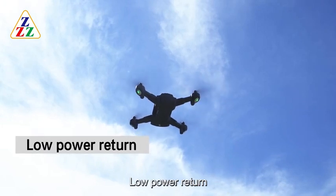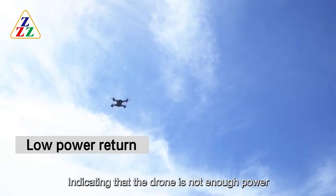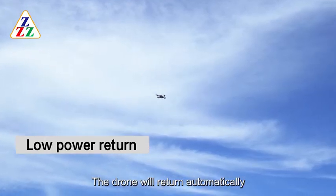Low Power Return: When the four lights at the bottom of the drone start to flicker, indicating that the drone does not have enough power, the drone will return automatically.